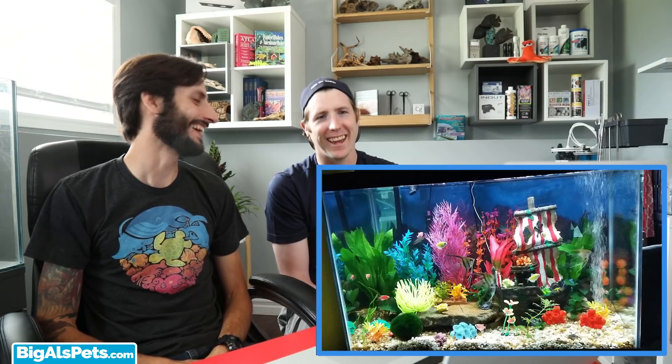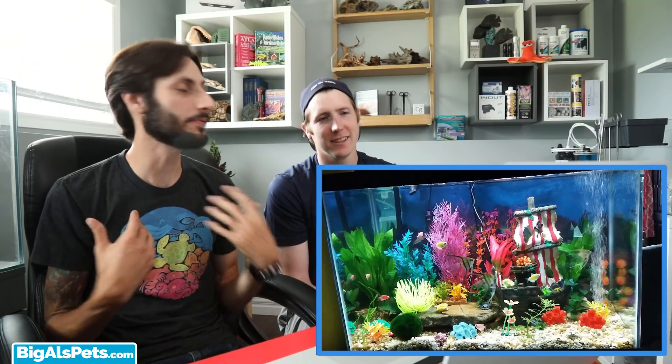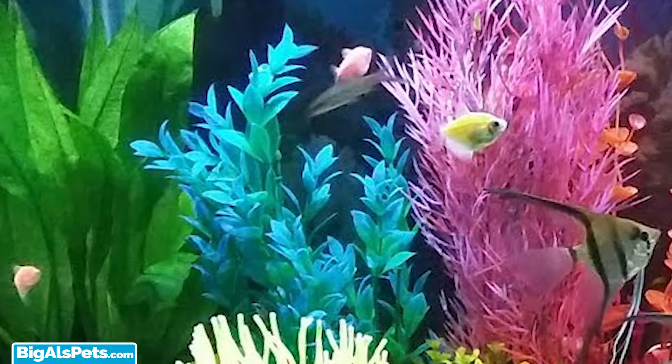I love this tank. This probably made me smile the biggest. I don't know what it is, but tanks like this — maybe it's from my childhood — give you that warm and fuzzy feeling. This is awesome. Your fish also look happy and healthy. I can see you've got some really cool colorful fish in there as well.